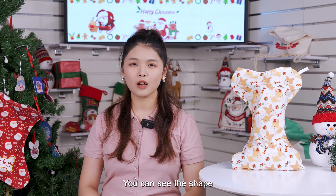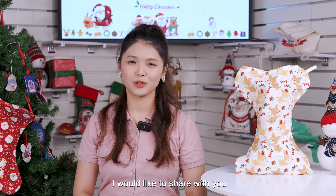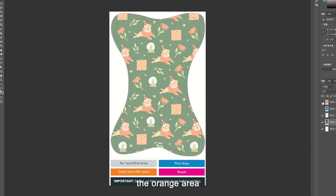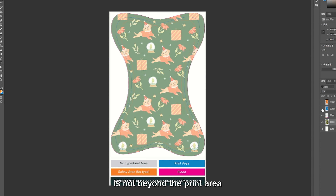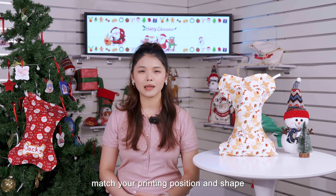You can see the shape of it is not easy for design. Here are some design tips I would like to share with you. First, make sure your design is in the safety area — the orange area. At the same time, your design background is not beyond the print area — the blue area. That will help match your printing position and shape.